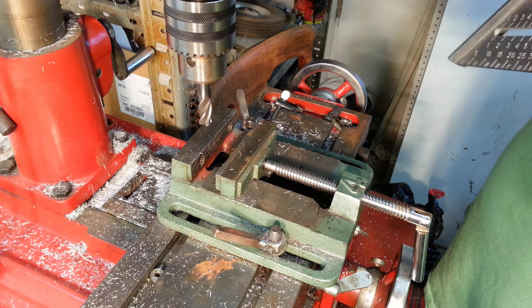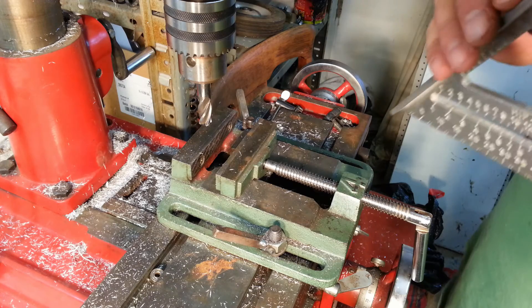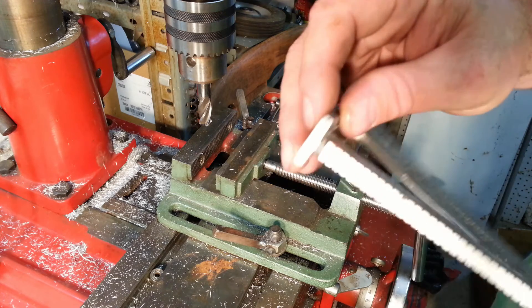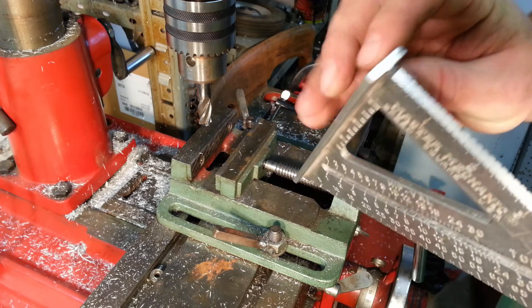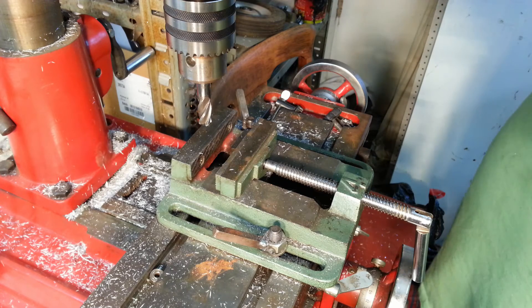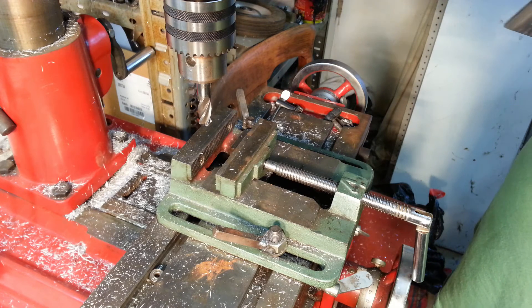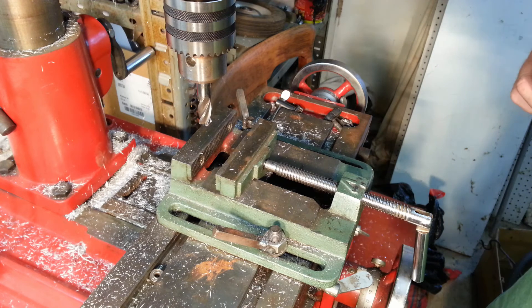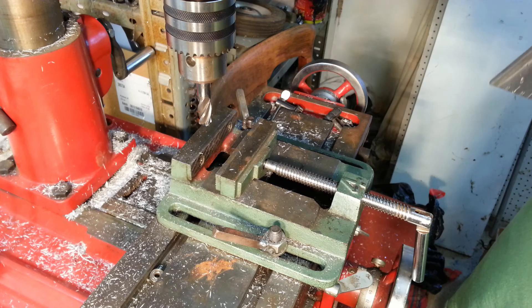Surprisingly, it was pretty close. You can see right there where it didn't quite machine it, but I think it was out only a little bit — maybe more than I would have liked, but not much. I'm going to be using this to square up a miter saw, so I want to make sure that it's accurate.